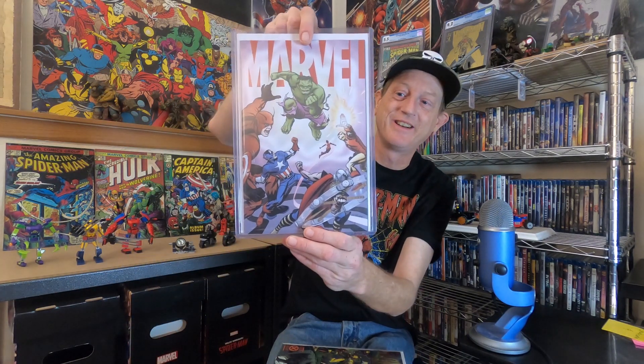Alright guys, if you enjoyed this content and you've watched this far, remember to like, comment, and subscribe — it helps the YouTube algorithm show me to more new people so more people can join in the fun talking and sharing comic books. Remember, liking will also give you a chance to win the 600 subscriber giveaway — the Marvel number one variant. Everybody have a great day, we'll see you guys next time.